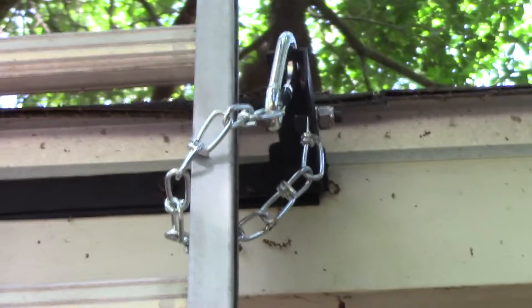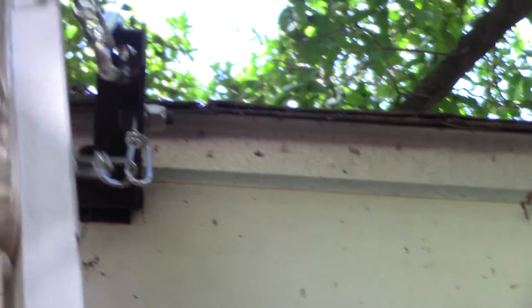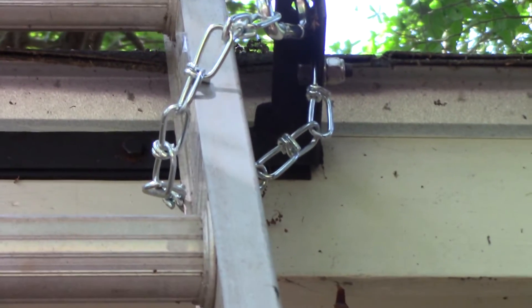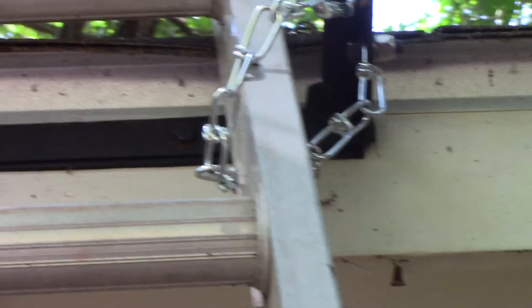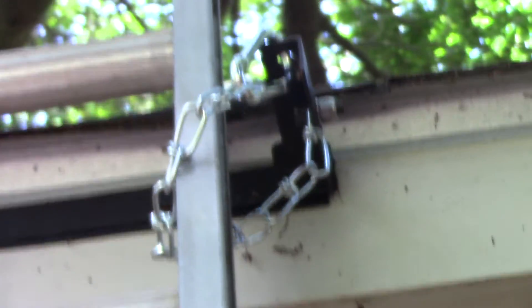All right, here's what I've come up with and I think it'll work — it'll keep that ladder from coming off. I can't make the chain any shorter than that. I really only need one on one side because it's mostly just to keep it from going side to side. That should do it.